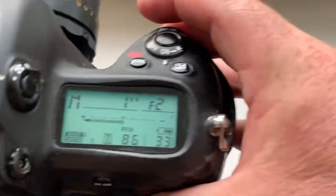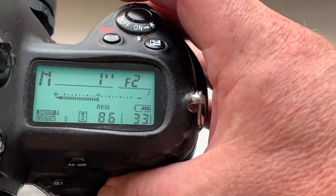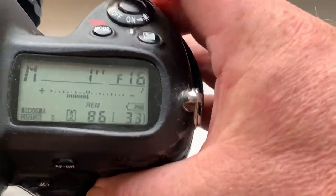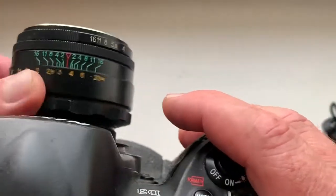I pre-programmed the focal length to 58 millimeter and aperture range from 2 to 16. All mechanisms work good.